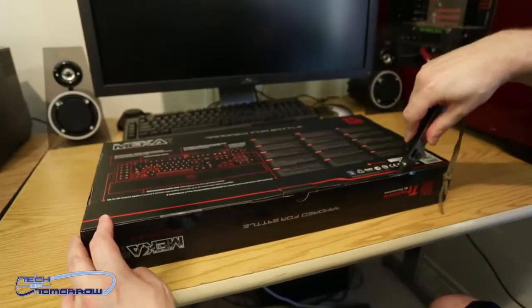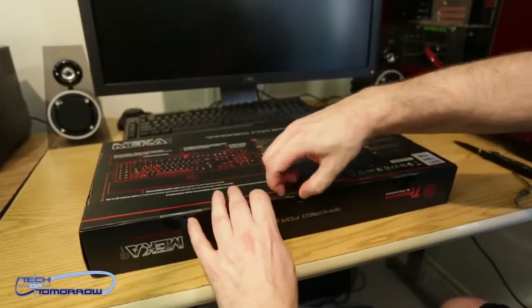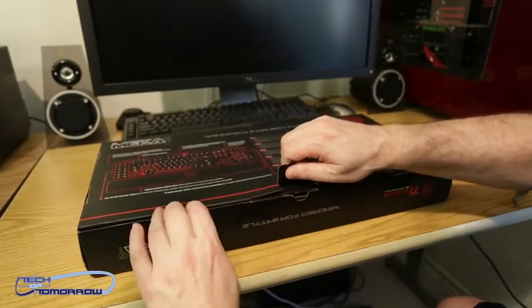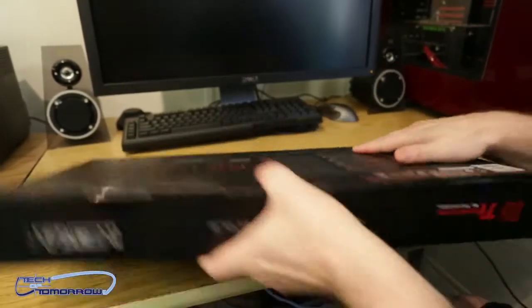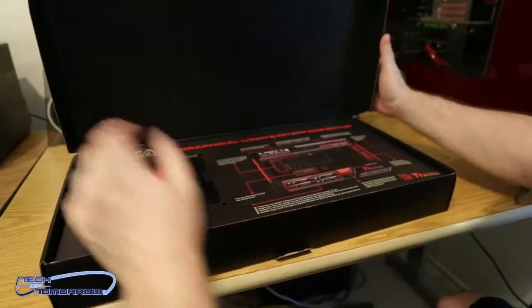Now, I like two keyboards — the Cooler Master Trigger and the Mecha G-Unit. Those are actually my two favorite keyboards. My son disagrees — he's a Razer kid — but for me, these are it.